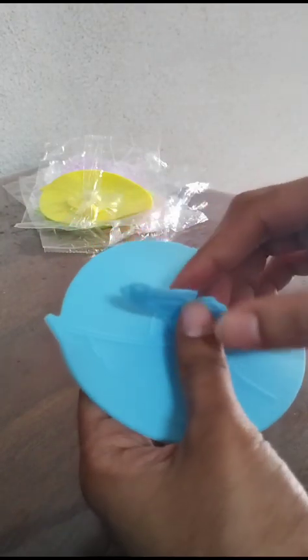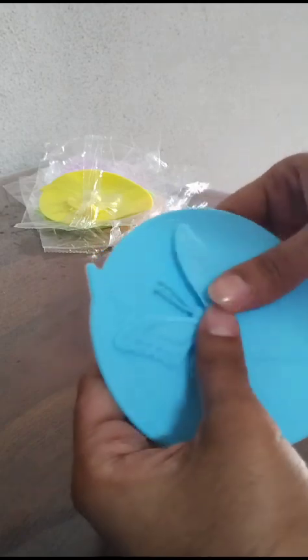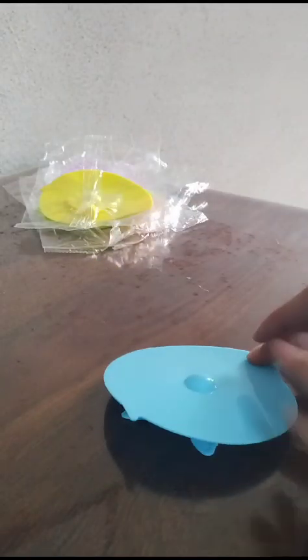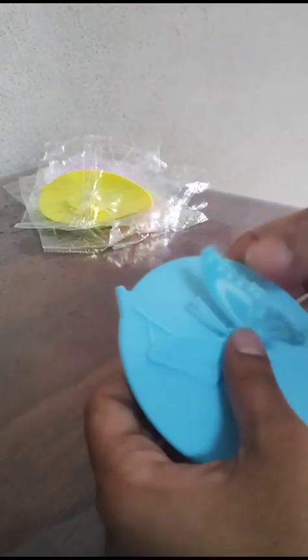Since it's new, just taken outside the package, the butterfly wings will tend to fall inside. So if you want the butterfly wings to spread out, just spread it out and keep it like this for a minimum of 24 hours, so that the butterfly wings will adjust to the design.